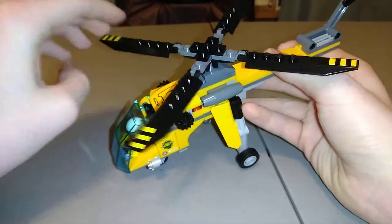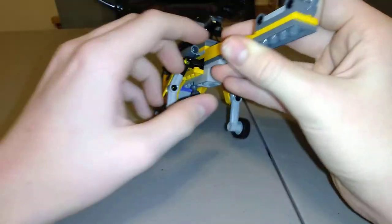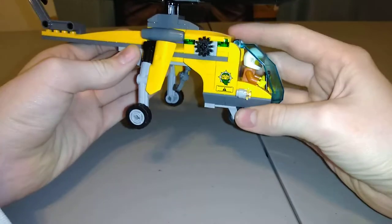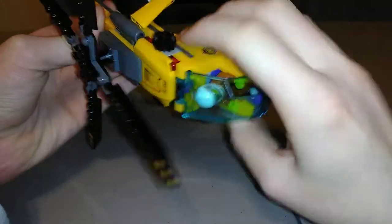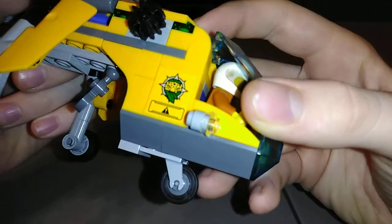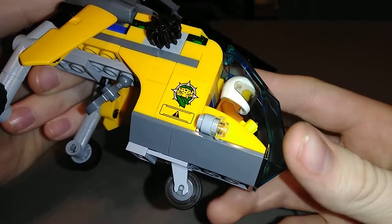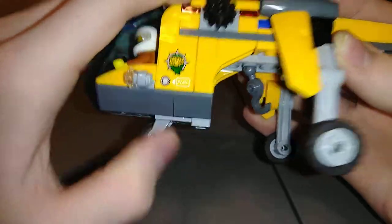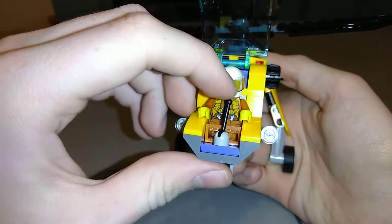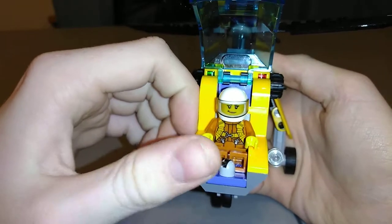The propeller blades bend up and down and spin around. On one side it has red lights and on the other side it has green lights. There are also stickers on both sides. Here's the front — there's a person inside, and when you bend the lever down you can see her torso.